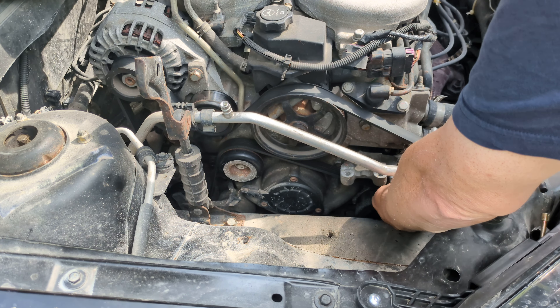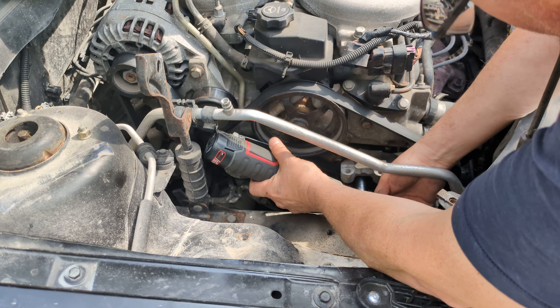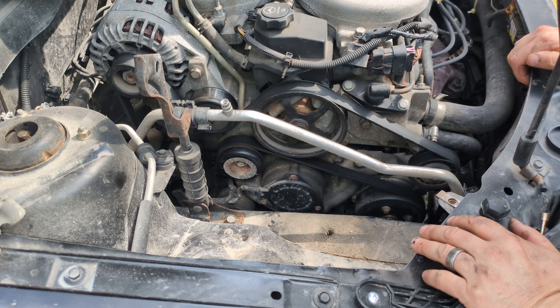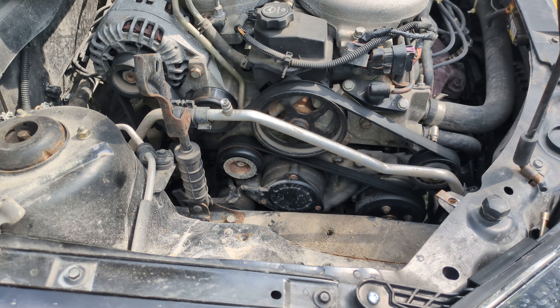That one just fell down there — I'll have to look for it later. Doesn't make me too happy. That was just this small bracket here that holds the strut dampener in place. Before I take the belt off, I'm definitely going to want to undo those pulley bolts.